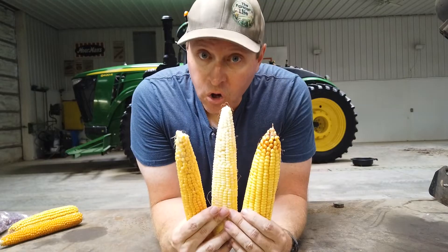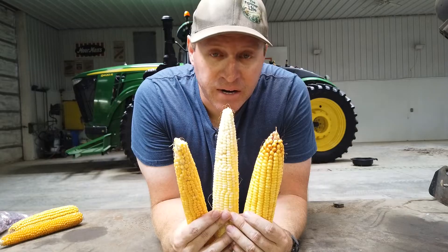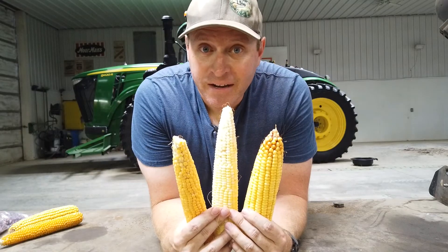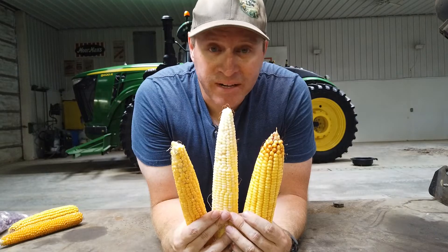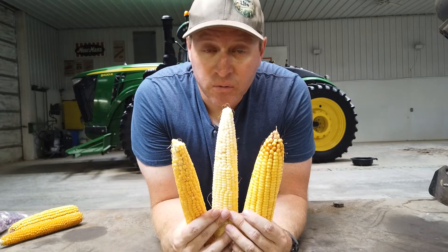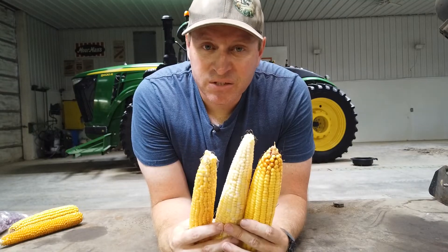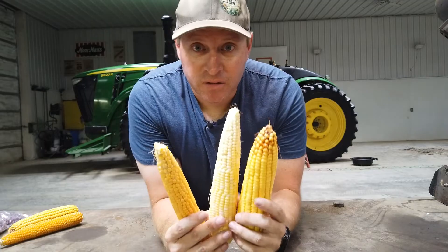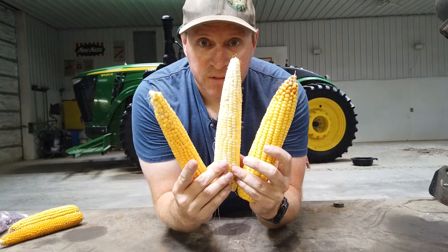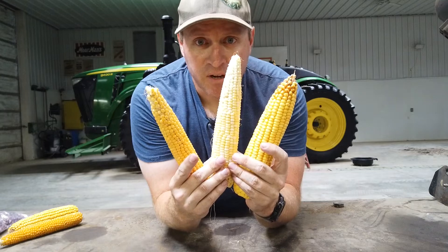All corn is something that's been selectively bred over thousands of years by humans. Corn is not a naturally occurring plant out in the wild. It comes from a plant called teosinte, which kind of looks like a bunched-up grass with little tiny ears on the end of it — nothing like this. These have all been selected for different properties over long, long periods of time to become what they are today.